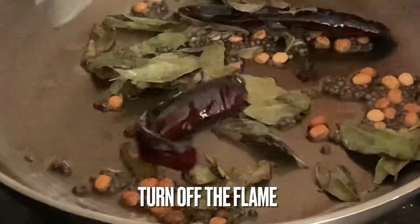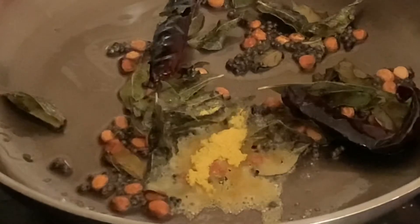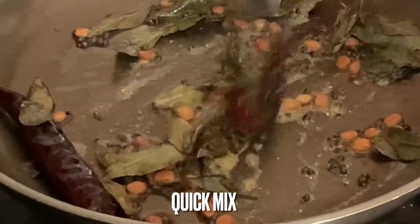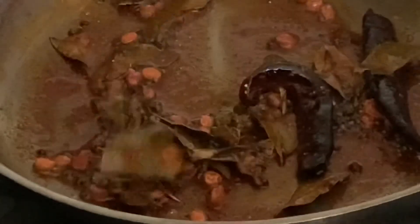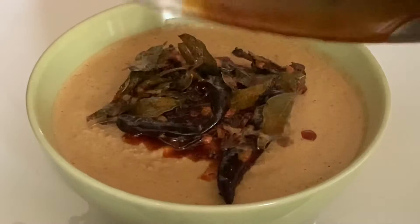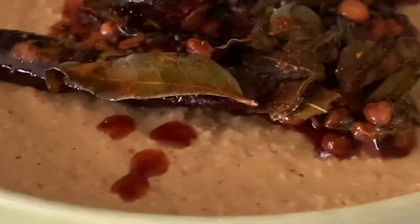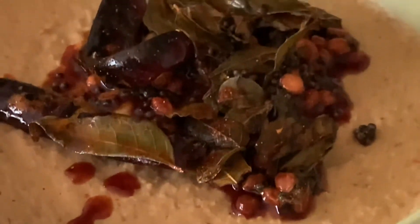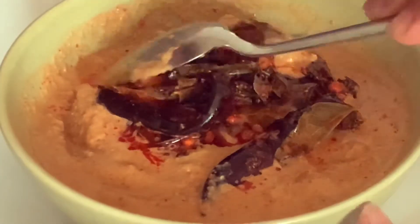Mix and add a pinch of hing — that is asafoetida. Give it a quick mix, then turn off the flame. Add a teaspoon of Kashmiri red chili powder for adding some color, but this is completely optional. Quickly mix and add this tadka on top of our coconut chutney. Mix these nicely and it's ready to use.